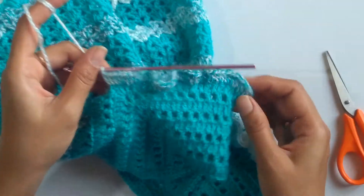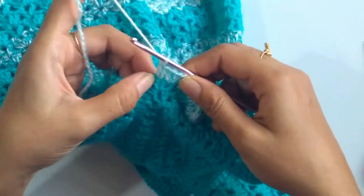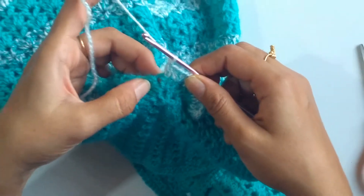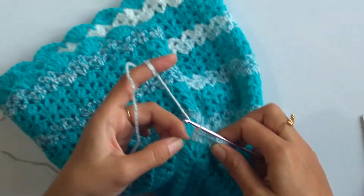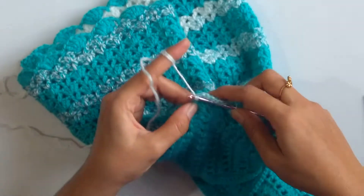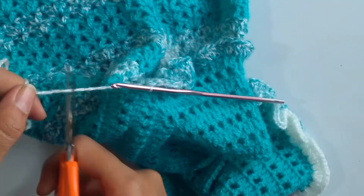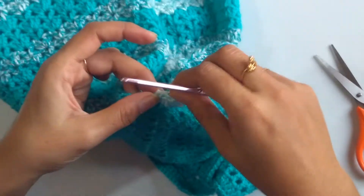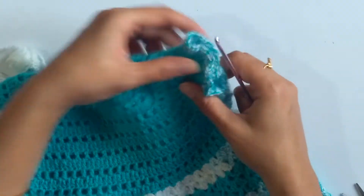Here, after working the ruffles on the sleeve, I have come to the end. Working two double crochets on top of the last double crochet of the sleeve, we'll work a slip stitch into the chain one space of the corner, then cut the yarn. The ruffles of the sleeve are now done. In the same way you will work the other sleeve too.